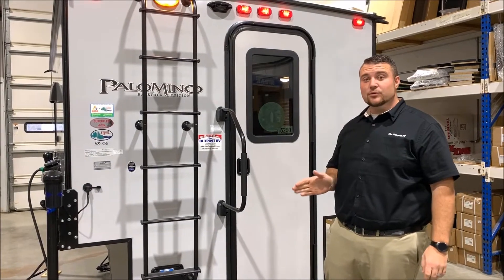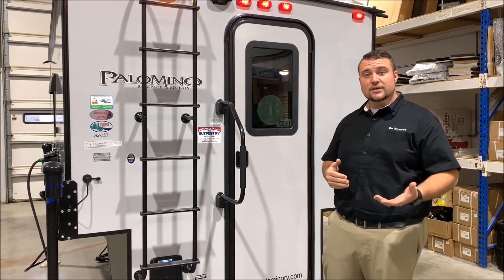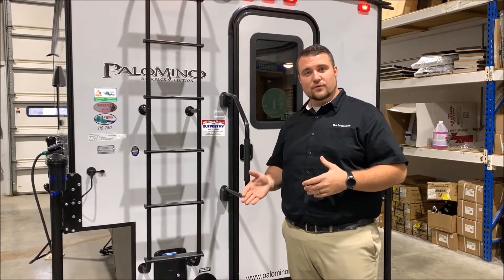The 750 is compatible with really any half-ton truck and larger — a half-ton, three-quarter ton, or one-ton truck. It also works with a five-and-a-half, six-and-a-half, or an eight-foot bed.